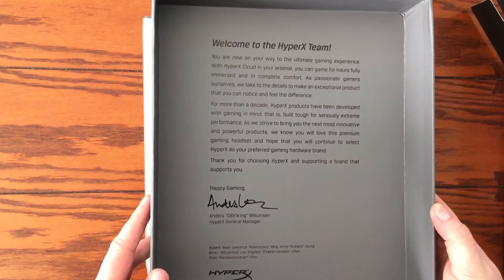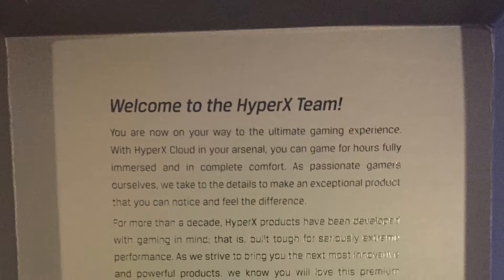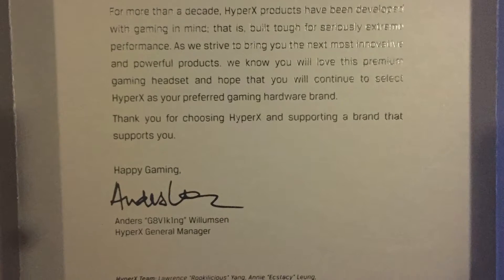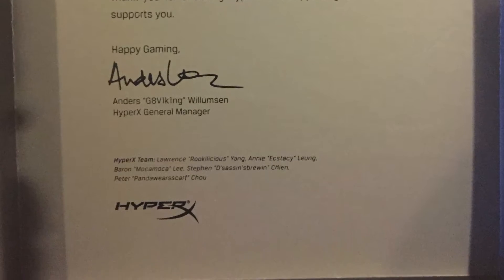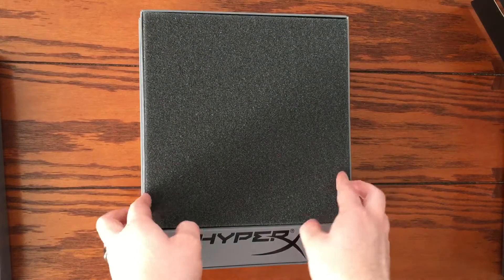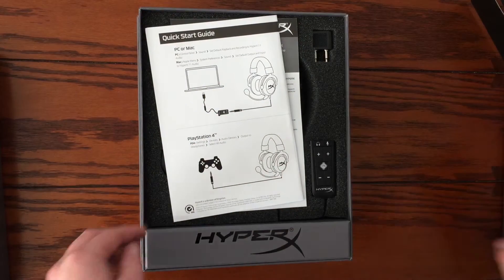On the back of the lid of the inner box we get a letter of congratulations from HyperX and general manager Anders Gate Viking Williamson. He makes you feel good about your purchase, especially if this is your first gaming headset — I know it made me feel really good. Moving further into the inner box,